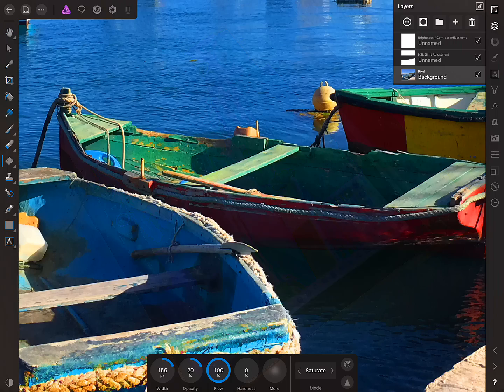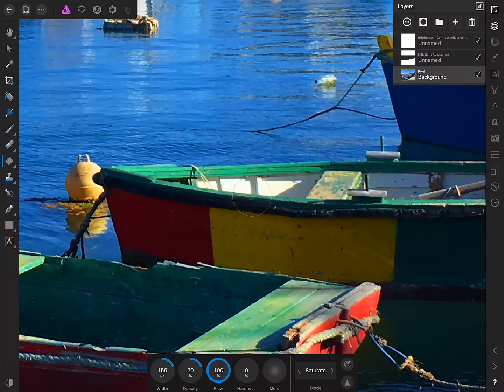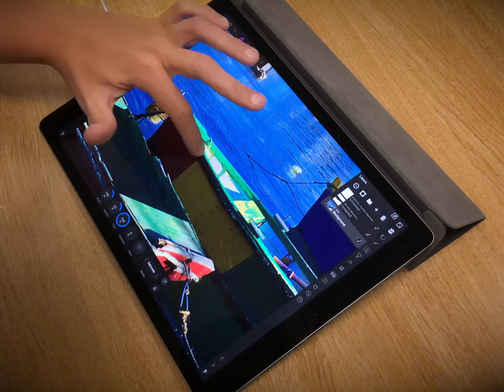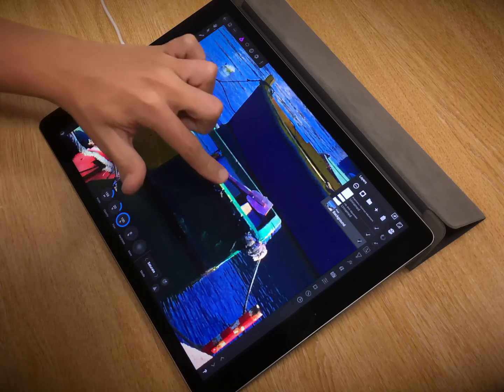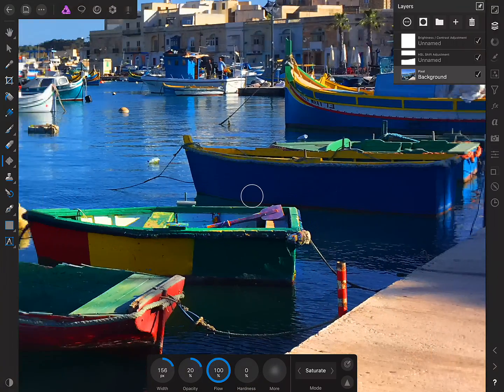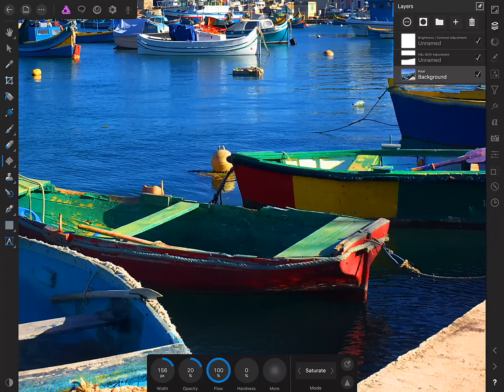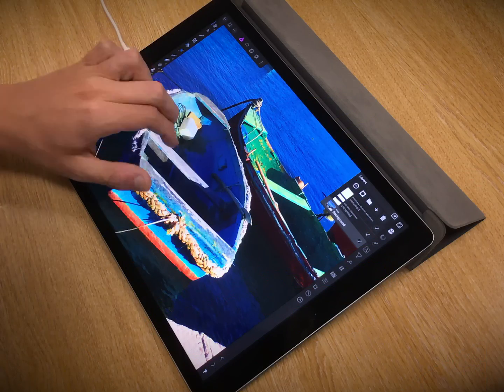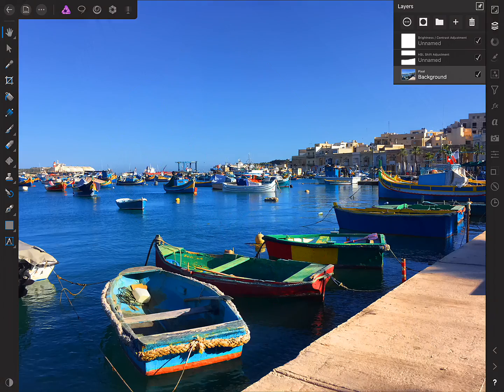Let's go over here — this is going to really make these greens pop, as we can see. And just over here as well. It just helps to intensify these greens and blues a bit more. And that is it — just some useful little techniques for helping to make colours pop in your image. Thank you for watching, and don't forget to check out the other video tutorials.